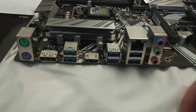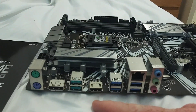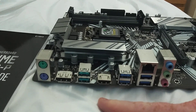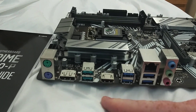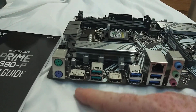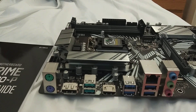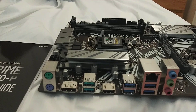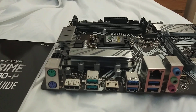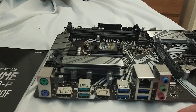Here are your rear connectors. To use the video on the motherboard, you must have a CPU that does not have an F in it. So if you were to buy an i5-9600KF, you would not be able to use this HDMI or DisplayPort. You want something like an i5-9600K or i7-9700K — that will work with this. But most likely if you buy those CPUs, you're going to have a graphics card anyway.